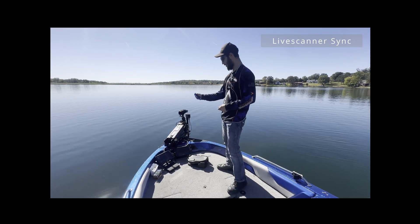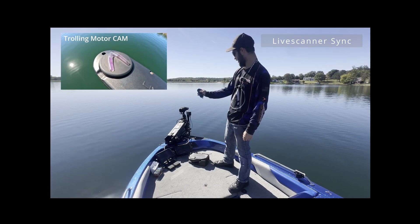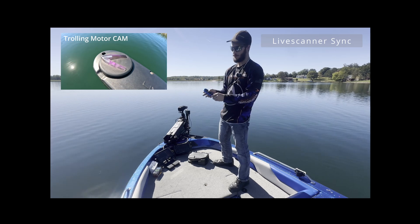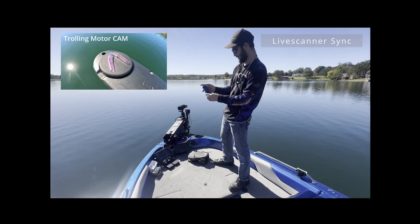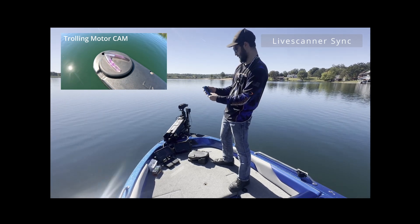We're out here with the Live Scanner Sync model. We're going to test all the modes. We've got Lure Lock — that's going to put it in that forward 30 degree scan. I can widen it to 40, 50, 60, 70, up to 180 degrees. I can also narrow it right back down the same way, and I can speed it up.